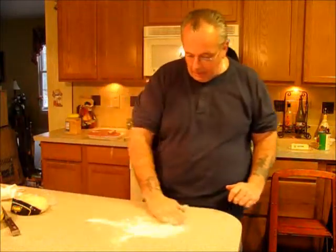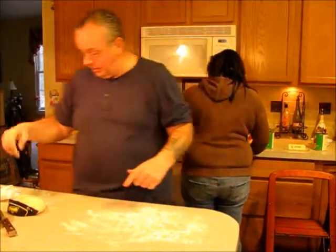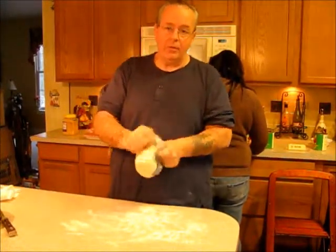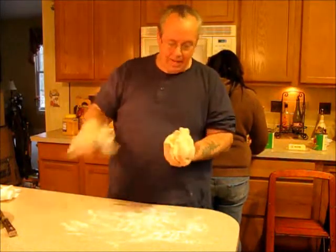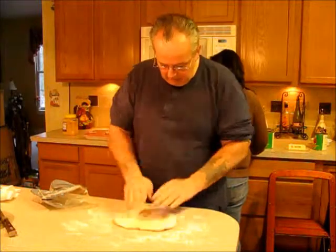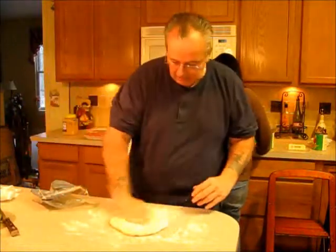Now we're going to do our dough. Get some flour on the counter — it's always good to have a dark shirt when you're working with flour so you know where it's going. This is the dough we get from Slocerto Foods at the Restaurant Depot. We're going to take our dough and work it into a big round piece. Flour it up good so it doesn't stick to the countertop.